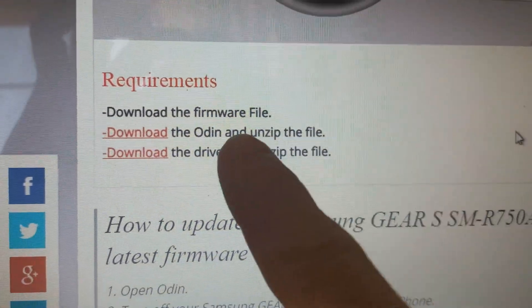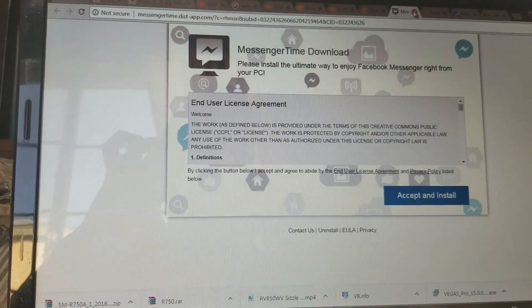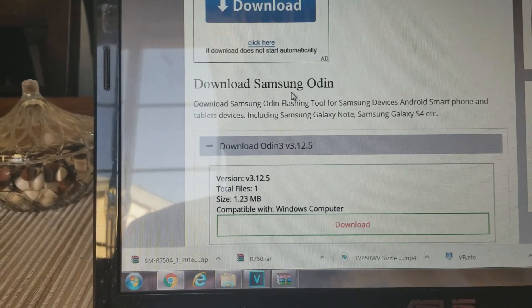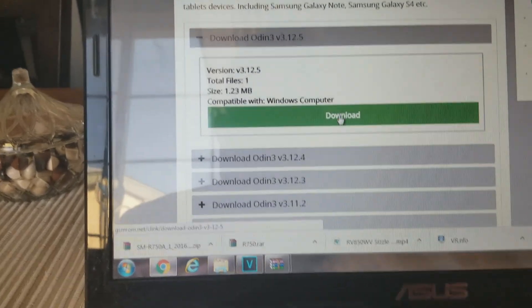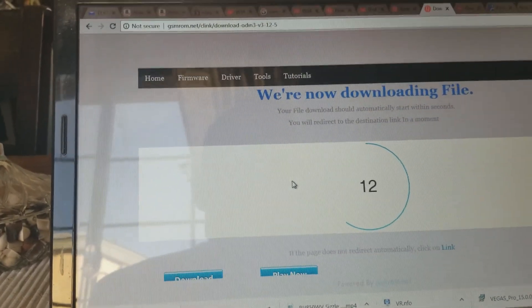Now that our firmware is downloaded, we actually need to download the software Odin and also the driver, and unzip those files as well. Go ahead and hit the download button. If you do get pop-ups, it's just spam so don't worry about it — uncheck that. After hitting the download button, a pop-up came in; just X out of that. This is what you want: download Samsung Odin. I'm going to hit this download option — this is for Windows computers. It took me about three different times hitting that download button as pop-ups kept coming up, but now we're actually downloading it.